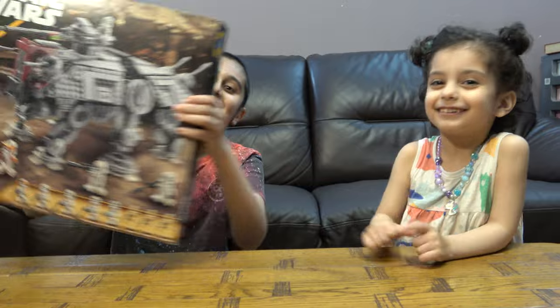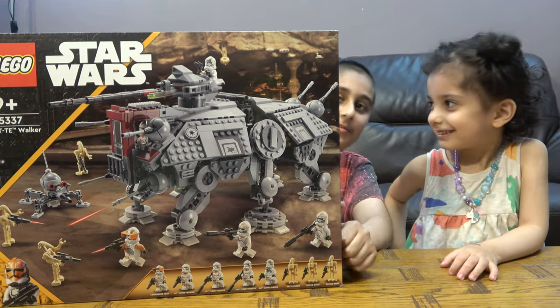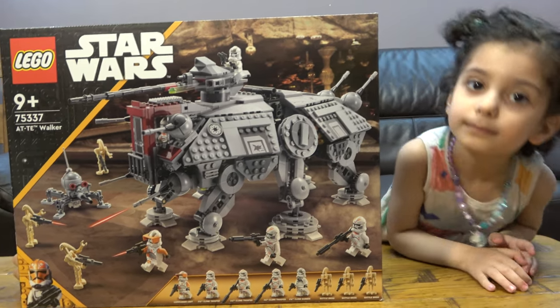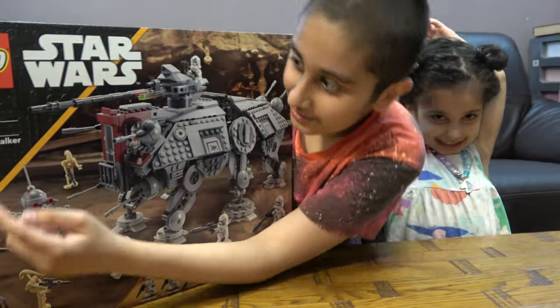Guys, we have a LEGO set! If you've watched my building video you would already know what this set is, and I finally have it. If you watched the four-set video you would know there's going to be a massive set and here we have it. Here's the front of the box. Before we start, I have to tell you — we also have another channel called Positive Gaming. So let's start!